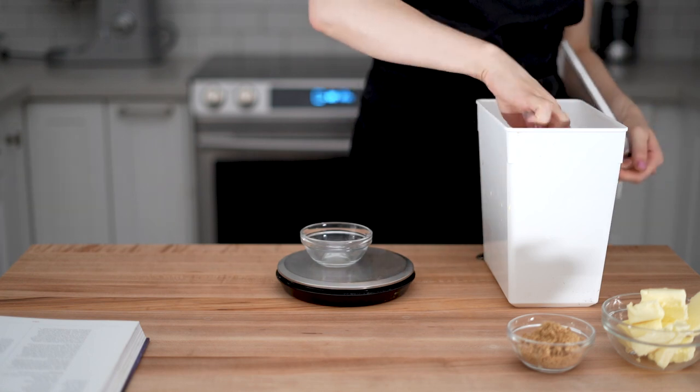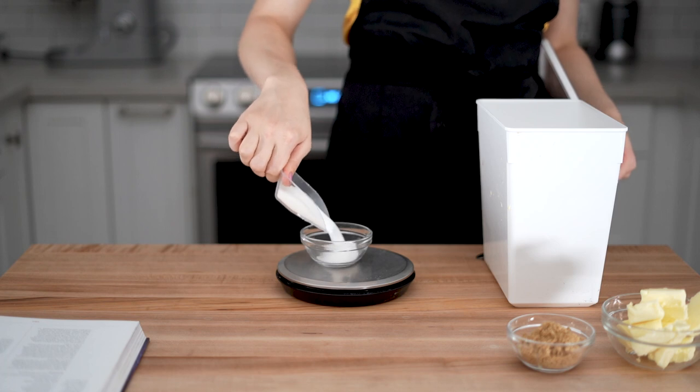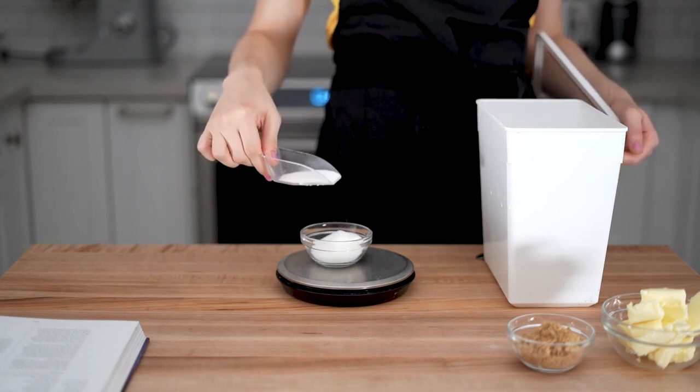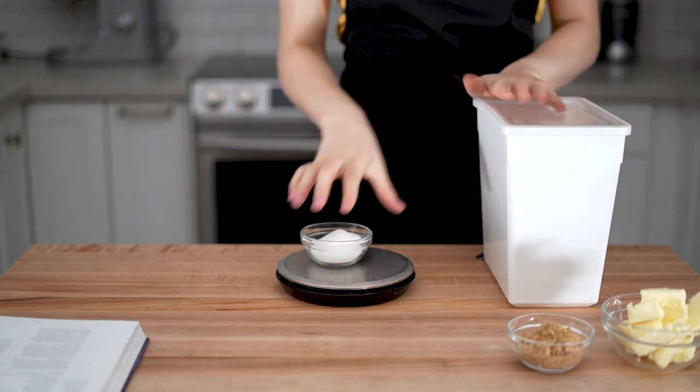As an example, for one ingredient it said 500 grams but also one pound — but one pound is 454 grams. For this reason I decided to stick to grams for measuring everything. I halved the recipe for convenience, but I'll post the original amounts in the description.